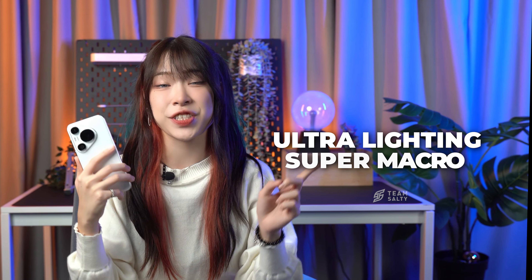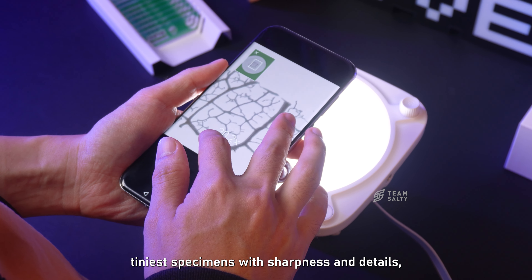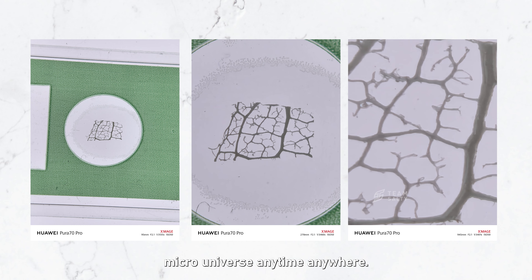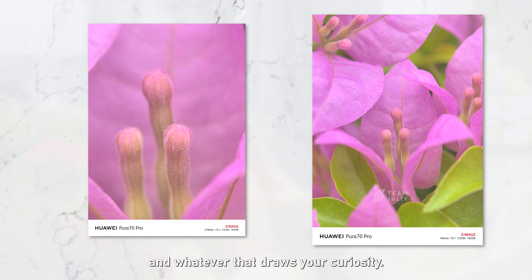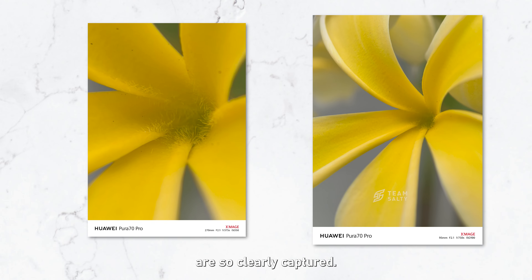The Ultra Lightning Super Macro is also the best in the industry. It is able to analyze the tiniest specimens with sharpness and detail, allowing you to dive deep into the micro-universe anytime, anywhere. You can capture things like insects, plants, and whatever draws your curiosity — even the tiny hairs in a flower are so easily captured.